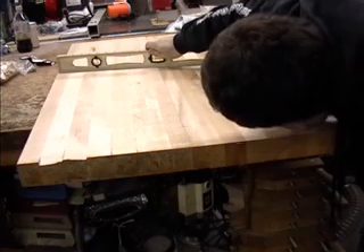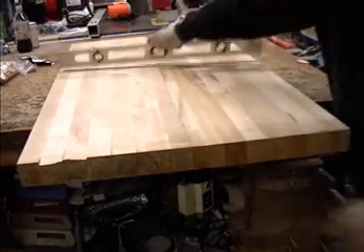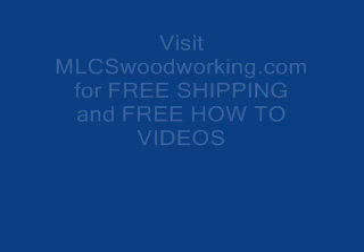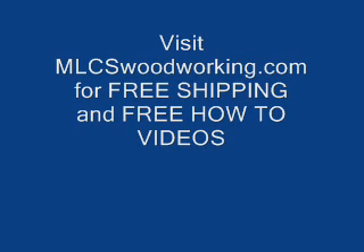Now just add glue and clamp and you are ready to move on to the next part — sizing and shaping the countertop. Remember to visit mlcswoodworking.com for great deals on the products you saw in this video, and free shipping on all products all the time, as well as more free how-to videos.